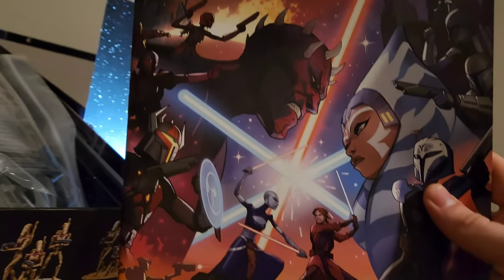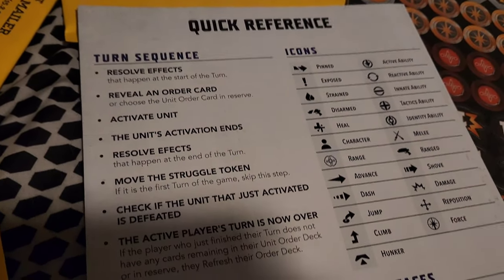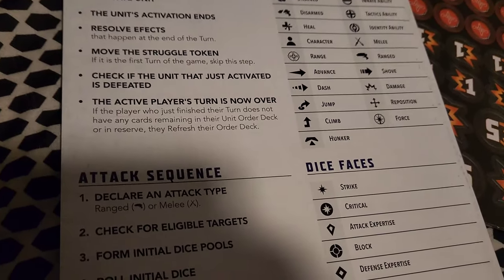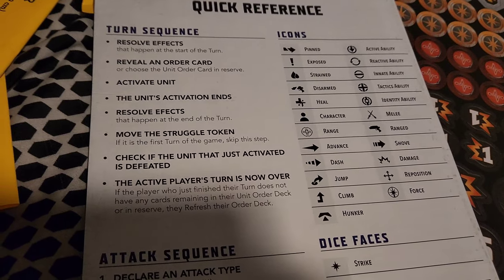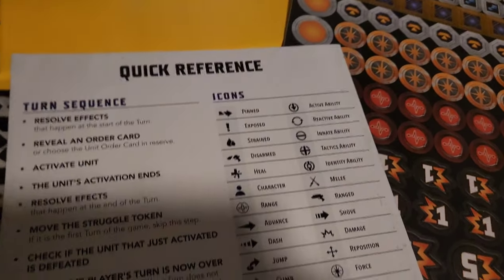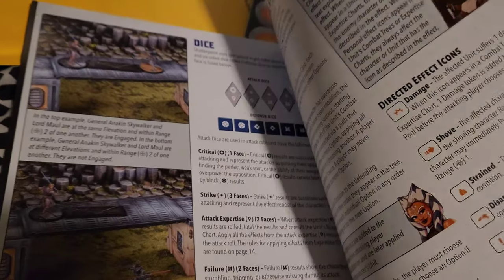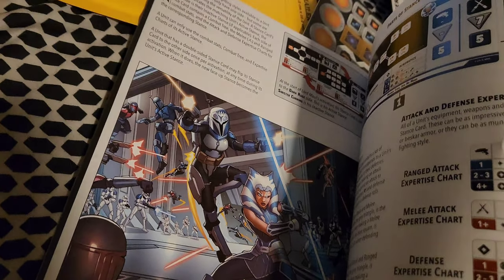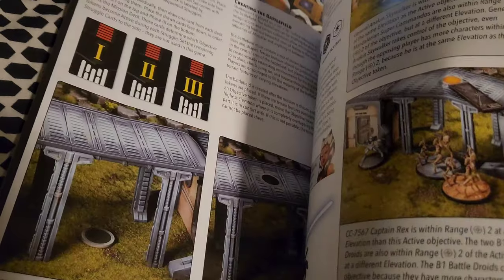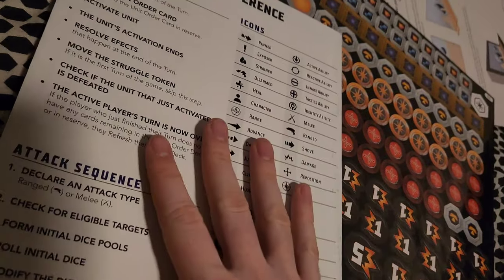We have our Core Rulebook with that gorgeous box art. It also has all the symbol glossary, attack order, and die faces. There's also a Turn Sequence reference card — basically what you'll use 99% of the time, at least after you get the rules down. Pretty simple game mechanics — Soak is your little teacher section with tips about the game.